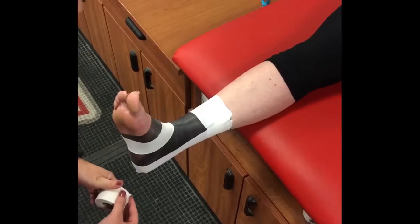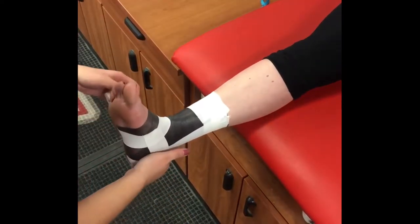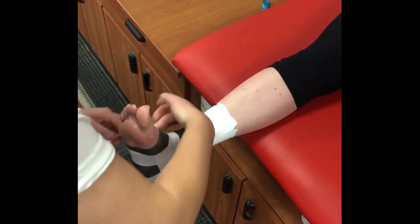For the horseshoe, start on the medial side of the foot. Anchor this strip to your bottom anchor and wrap the tape around the back of the ankle across the Achilles, finishing on the lateral side of the foot at the anchor strip.